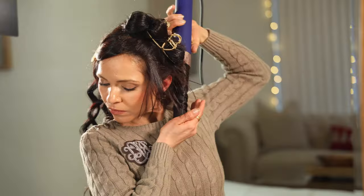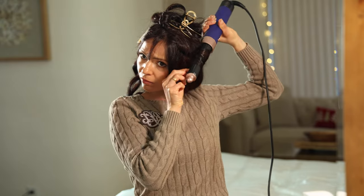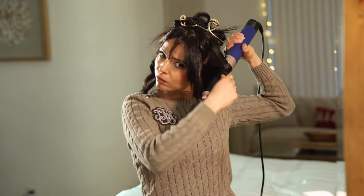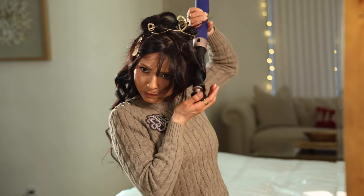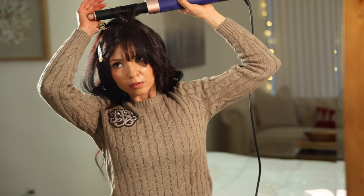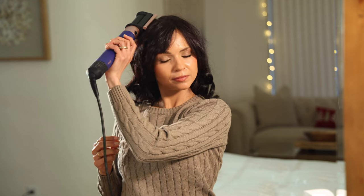Now that this section is all done, I'm going to repeat the same process on the next section, alternating directions and barrel sizes for more of a messy, natural look. If you have any flyaways, use the smoothing tool — set it to high speed, low heat — and just place it on top of your hair and slowly slide it down.